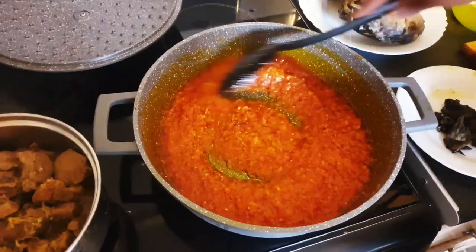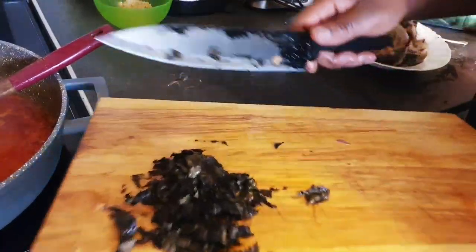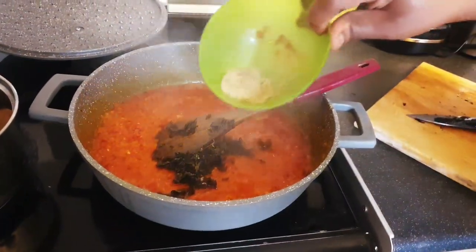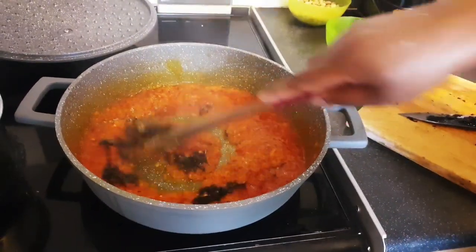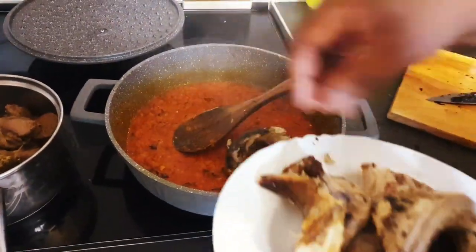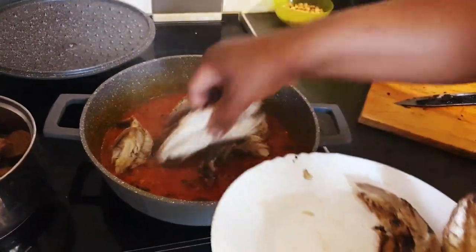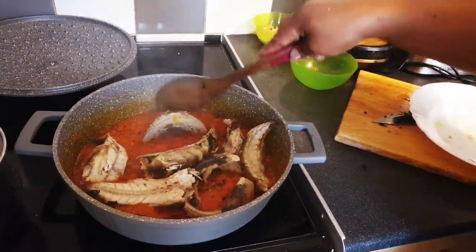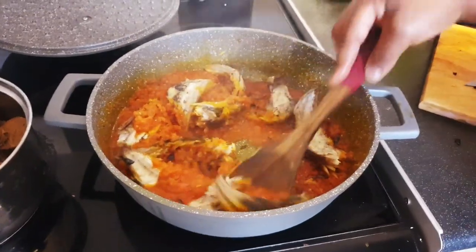After mixing it together we'll allow it to fry. Here is my scent leaf — dry scent leaf. I'll add it and the remaining seasoning powder, then mix. The scent leaf will give it a nice taste. I'll now drop my roasted mackerel so that it will absorb the taste of the sauce. Try to cover everything, and I will remove it later so that it doesn't break.